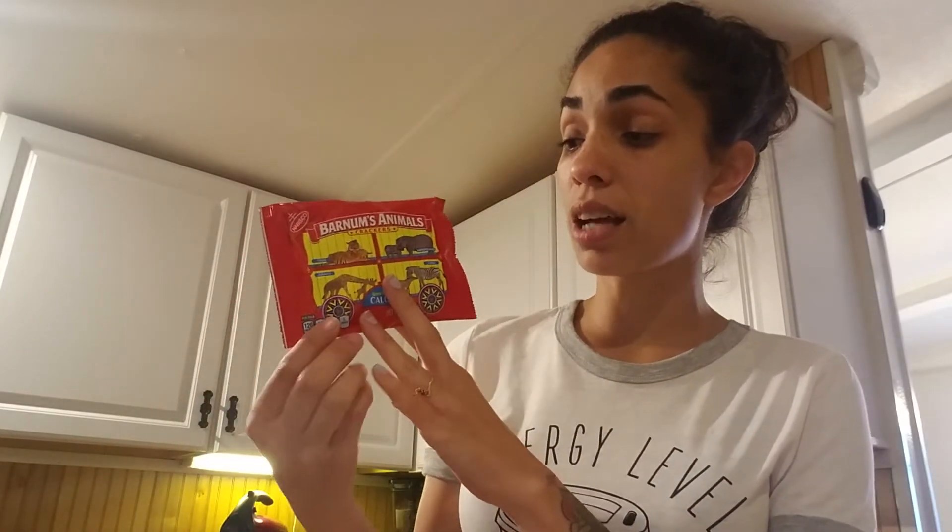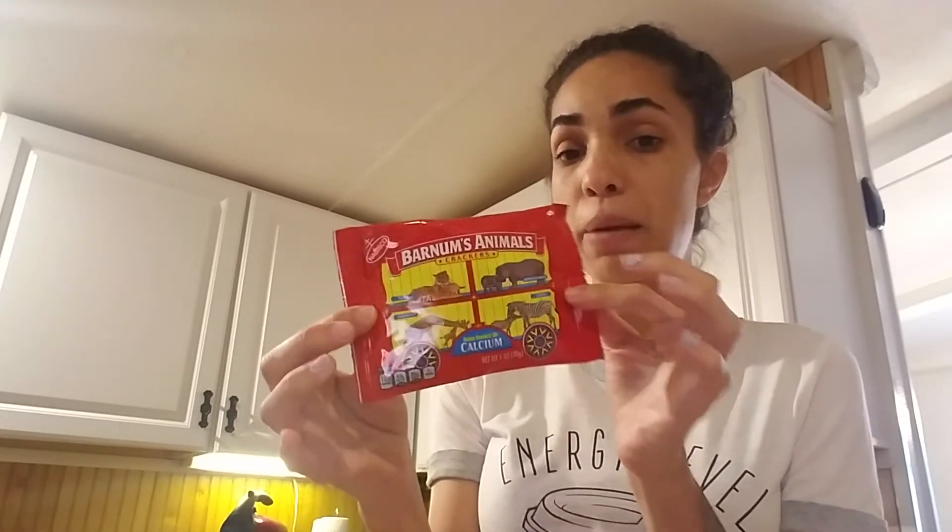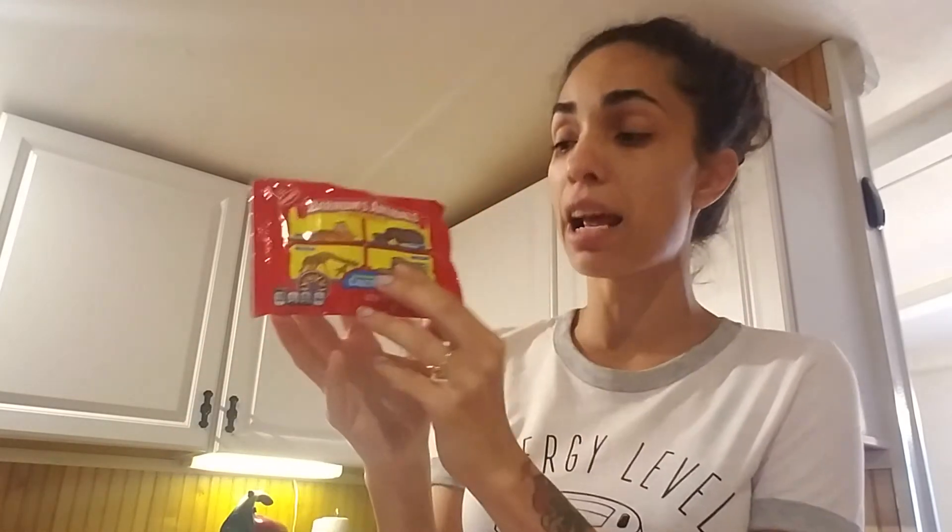I was going to buy individual boxes of animal crackers, but it just didn't make any sense — I was spending more money buying the individual boxes instead of just buying the bag. I already have my little paper that I'm going to put on it. It's going to say 'this school will be a zoo without you.' The animal crackers represent the kids. It's just something very simple, just like a little thank you. I know not everybody likes these, but it's just the thought that counts.